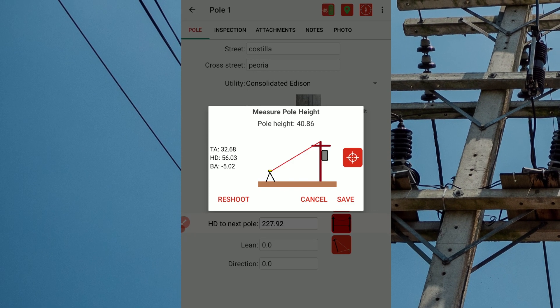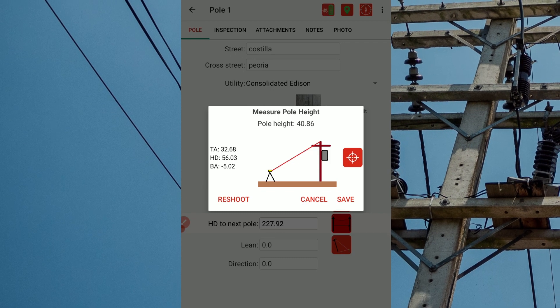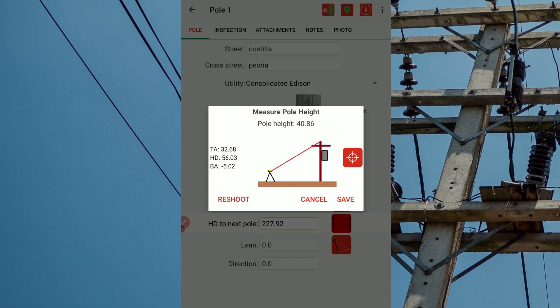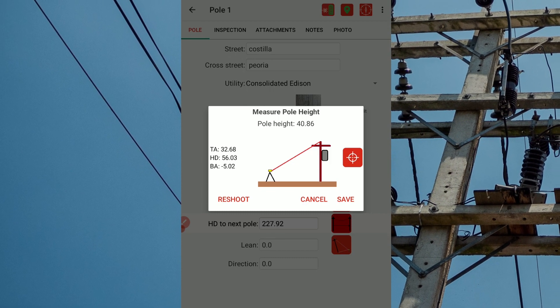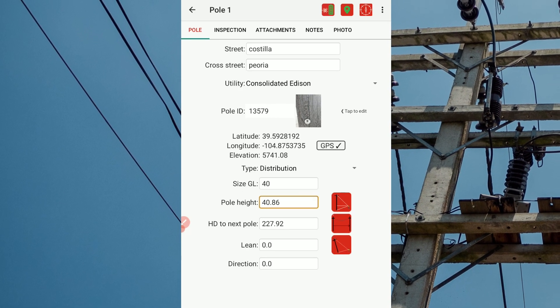Tapping the cancel button wipes away the measurements and returns to the poll tab with poll height left blank. Tapping reshoot will allow you to retake shots if you feel the poll height accuracy can be improved. Tapping save returns you to the poll tab with the poll height value now featured.